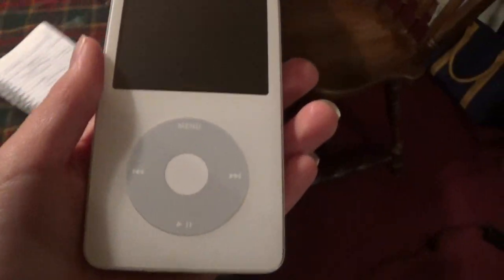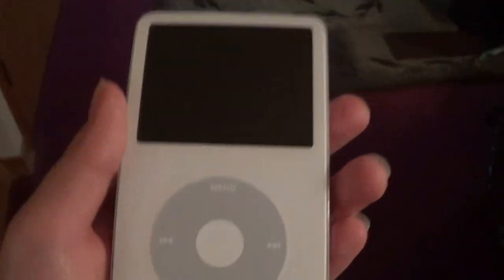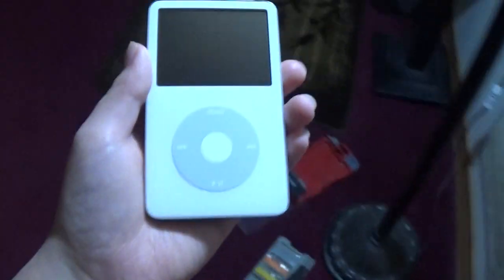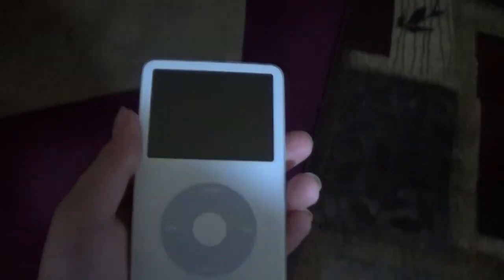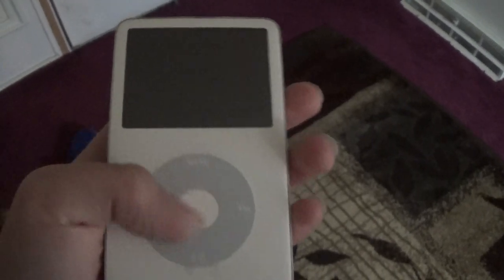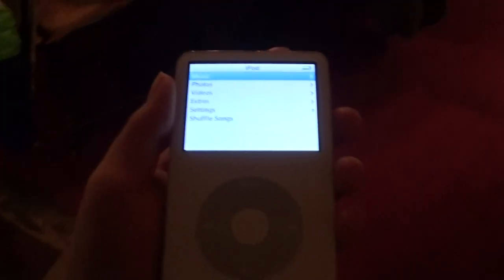I'll upload this onto YouTube on my Real Ready with Aaron channel. On my other YouTube channel, I did not do a review on this iPod, but I did do a review on the fourth generation iPod, which is the same color as this one.